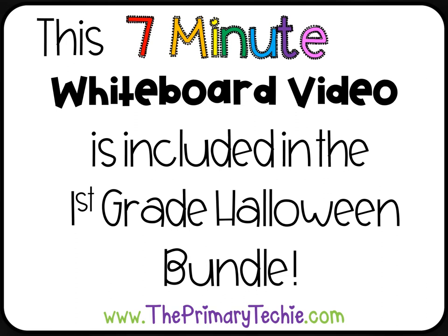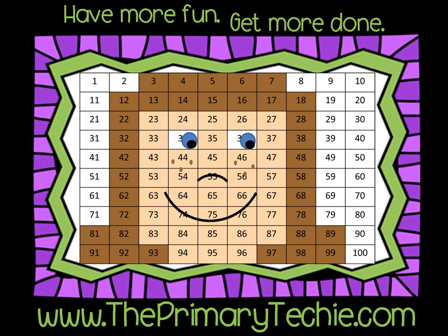This 7-minute whiteboard video is included in the 1st Grade Halloween Bundle, only at ThePrimaryTechie.com. Have more fun, get more done.